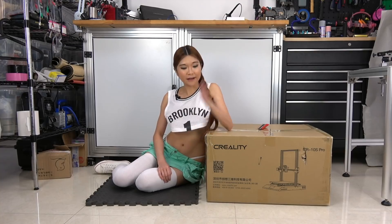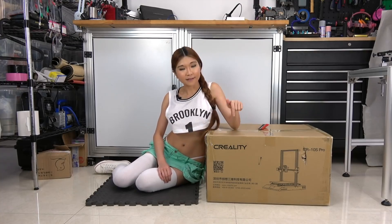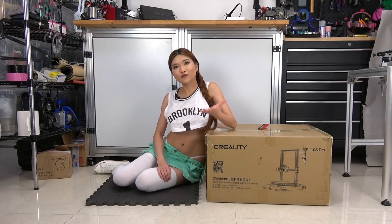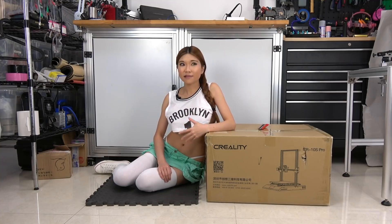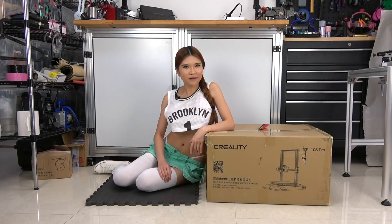Hey everyone, so today I've got another new printer for my sponsor Creality3D. This is the CR10S Pro. I know, it's quite a mouthful, but we are not trying to get a reward for the name here. As a community liaison, I've been talking to the community and they tell me which features they want and I report it back to Creality and they've been working on it. We are talking back and forth — I tell them what the community wants and also the features I want. So I think this should be a good printer. Let's take a look.